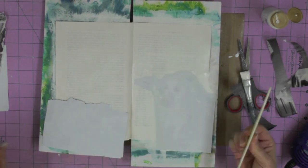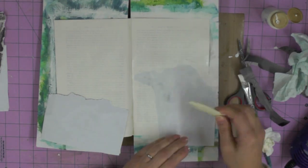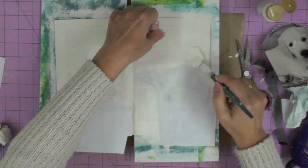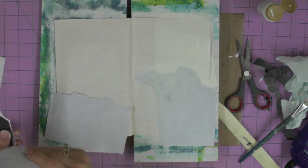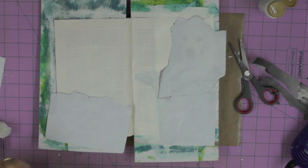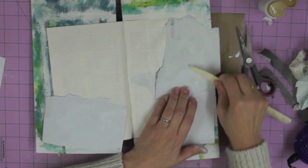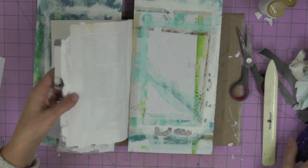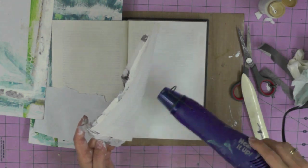I'm pressing hard with the bone folder to make sure the photograph is well and truly stuck into the paint. You'll get a little bit of paint squishing out from the edges — just remove that with a paper towel. Then I'm working out where the second photograph will sit, adding another thick layer of paint, ripping the edges of the photograph, and pressing down the photo of Comet when he first came home. I'm using a piece of card to prevent paint squishing onto other pages.